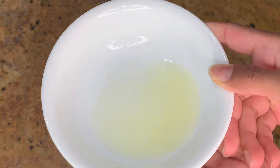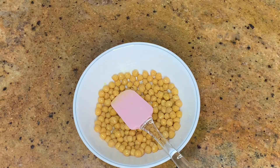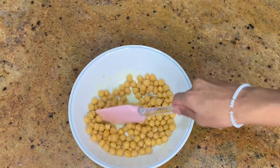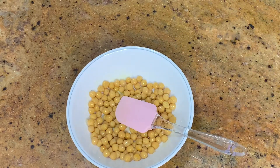Now into the same mixture, we're going to add in the lemon juice. We want to add in the lemon juice, mix it together, and then we're going to set it off to the side for five minutes so it can get all absorbed, and all the chickpeas are full of flavor when you eat it as a hummus.